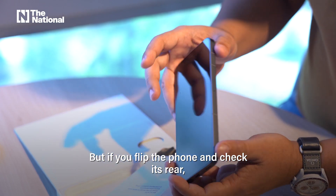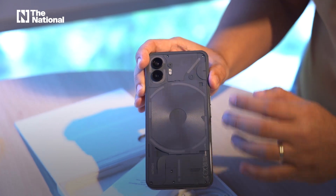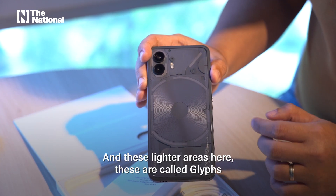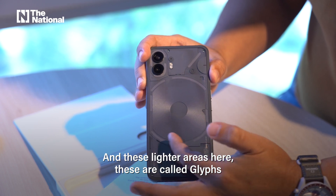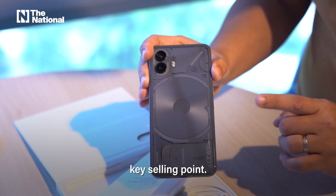But if you flip the phone and check its rear, you can see that it's transparent — you can see all the modules over there, you can even see some screws. And these lighter areas over here are called glyphs, which is the Nothing Phone 2's key selling point.